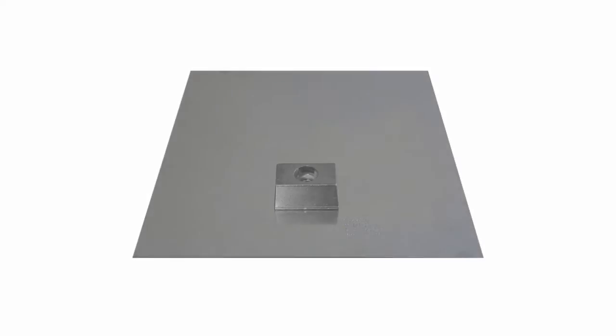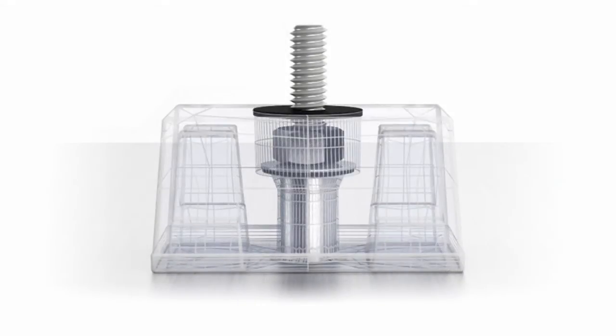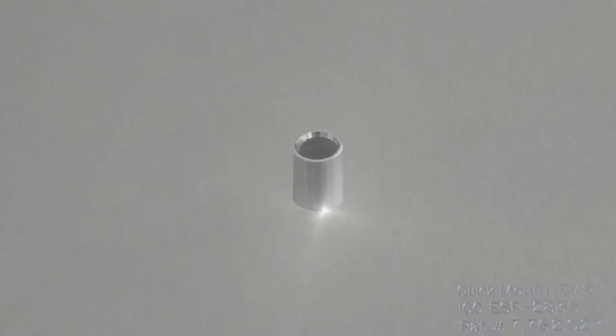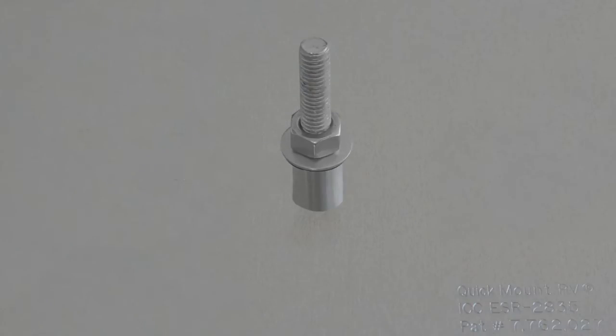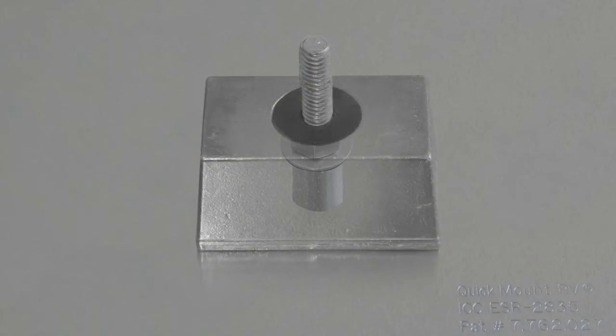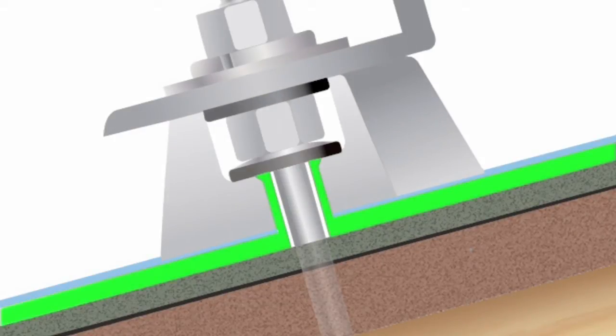Quick Mount PV has engineered a solution to this problem. A proprietary mounting system cleverly places the rubber seal out of harm's way. By fusing a 0.7-inch aluminum flute to the top of the bolt hole, the rubber that seals the roof penetration is raised seven-tenths of an inch above the flashing. Now the bolt hole that lies in the path of the rainwater is protected not by stressed or cracked rubber, but by seamless fused aluminum.